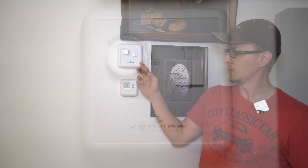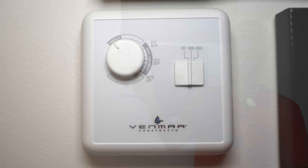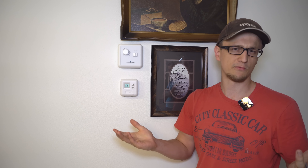This is a control from an air-to-air exchanger, and this should be off during the summer. In order to explain this a little bit better, I'm going to go downstairs and show you what the air-to-air exchanger looks like, for those of you that may have forgotten or have never seen one before.